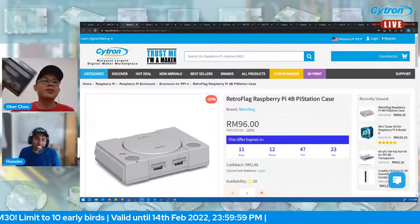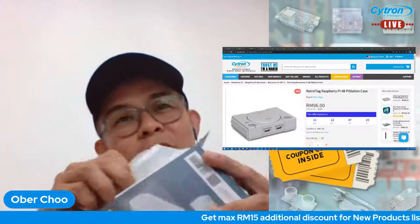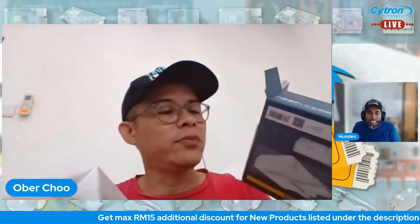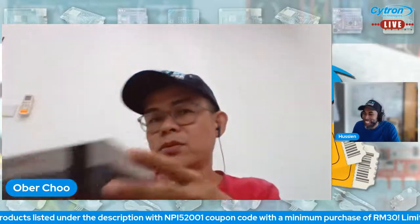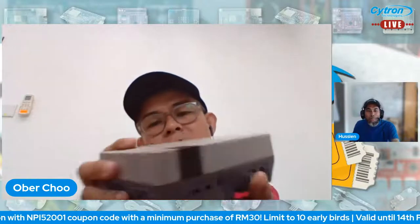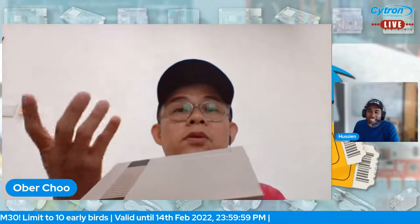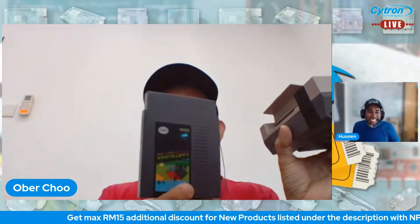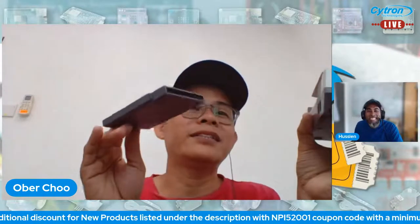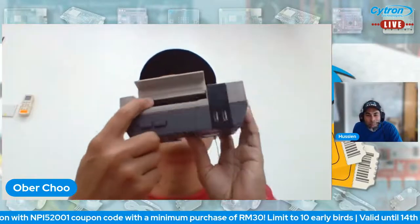Let's move to the third product — the Retro Flag. This is for gamers. We're not sure of the exact console name — it might be NashPi or something similar. Neither of us plays games, so maybe some viewers know. It comes with a cartridge slot where you can insert a 2.5-inch SSD.